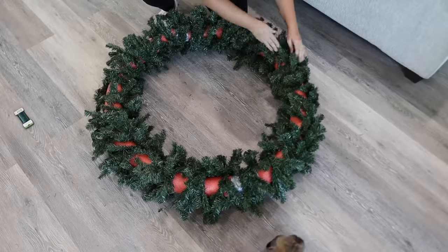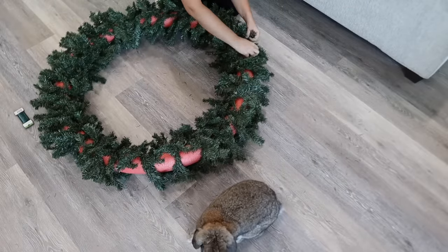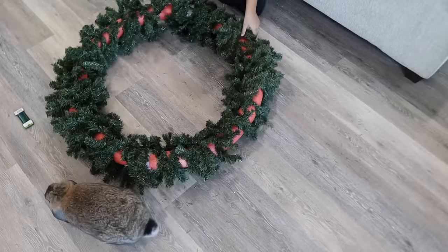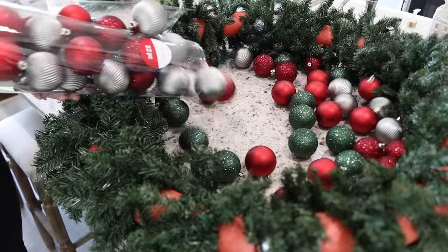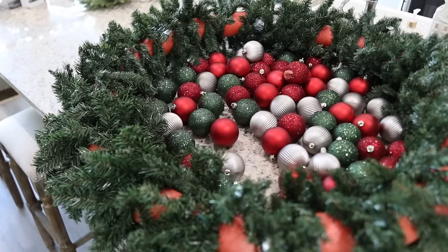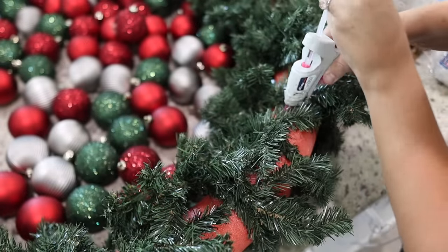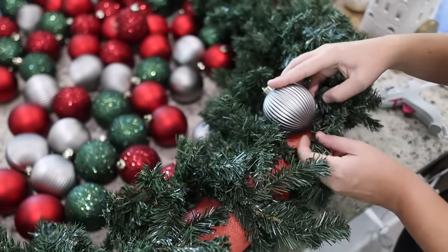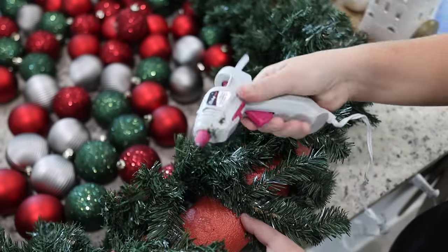Now I'm going around and fluffing the garland out. There will be a lot of spaces, but that's okay — we are going to cover those with ornaments. These ornaments are also from Michaels. I got them at the beginning of the season on sale for, I want to say, $15 each. I'm using two packs of the standard ornament size, which is what we're starting with.